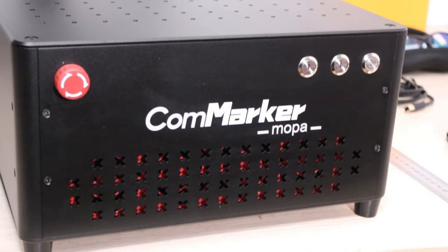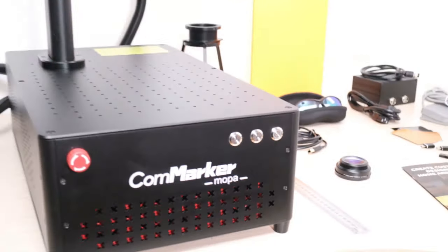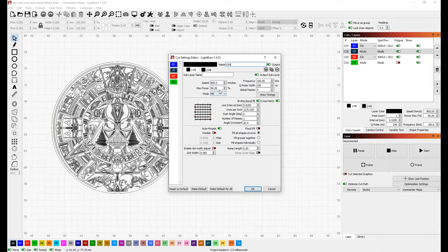This model is also a MOPA version, which stands for Master Oscillator Power Amplifier. Compared to a regular Q-switched fiber laser, it has a much higher frequency range and you can also control the pulse width parameter, which opens another dimension of usability as it enables you to have much better control over the energy of the individual laser pulses.